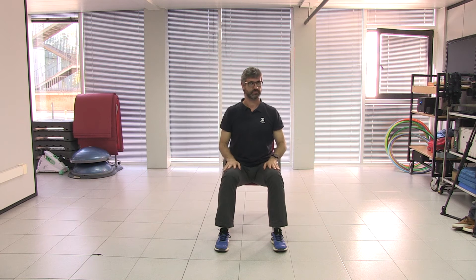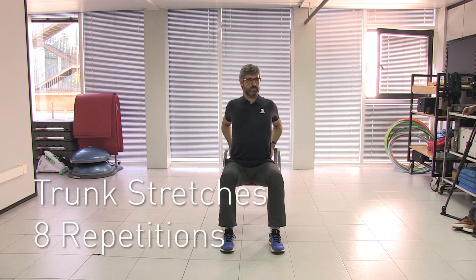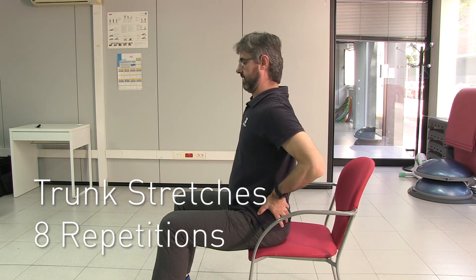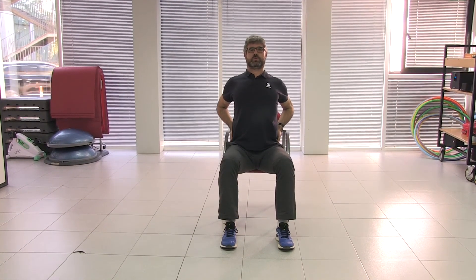Let's do the final stretching exercise. Place both hands on your hips, on both sides of your upper body. Position yourself with your back straight, then move your arms backwards and feel how you stretch all the muscles in your chest. Breathe in as you throw your arms back — it's very important to accompany this movement with proper breathing. Carlos is breathing out now. Let's do eight breaths.